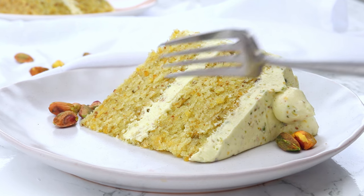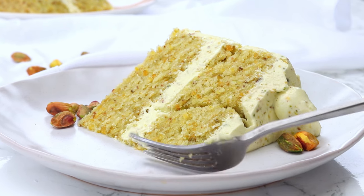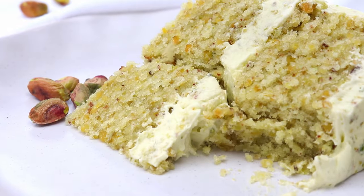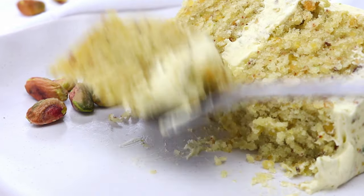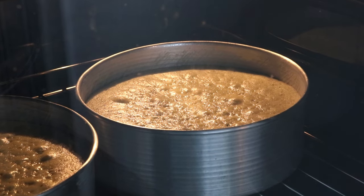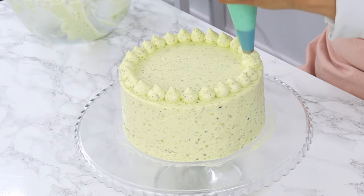If you're someone who loves pistachios, then you are going to fall in love with this rich, nutty, super soft pistachio cake recipe. The cake layers are made from scratch using real pistachios, and they're filled and topped with a super creamy and not too sweet pistachio cream cheese frosting.